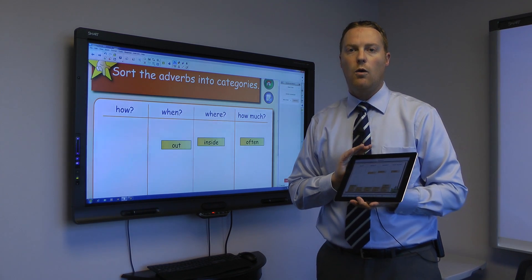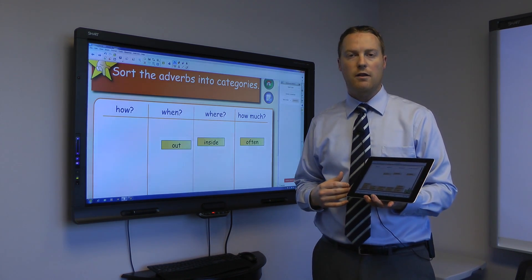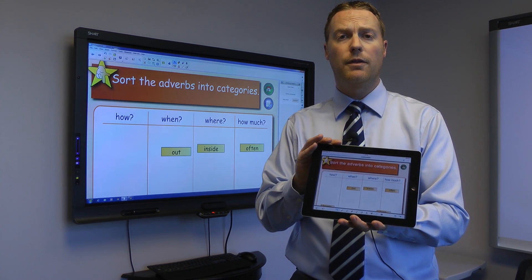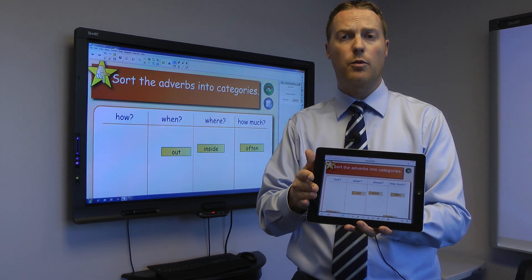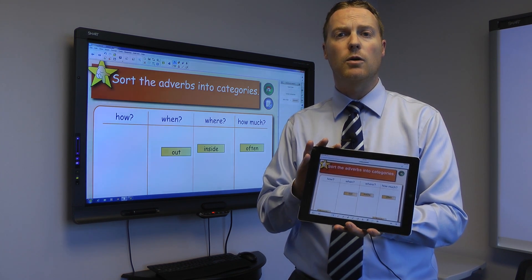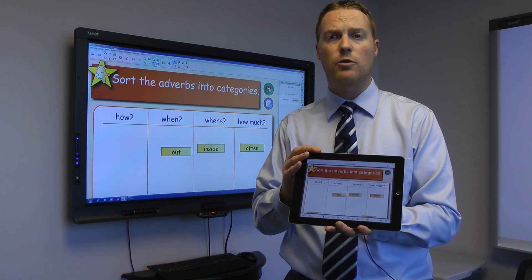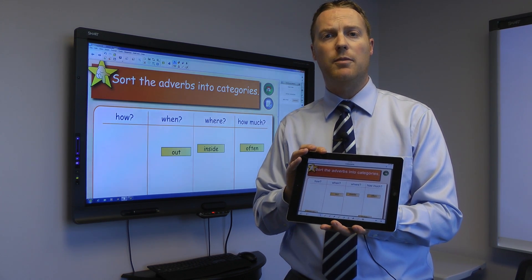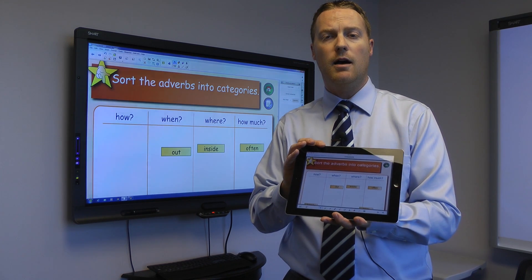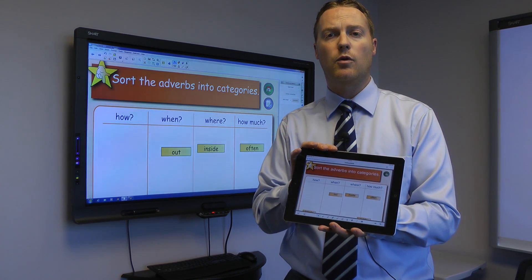I could hand this to a student, or I as the teacher could be controlling the smart board as I walk around the classroom. Really cool thing you can do with the new Smart Notebook iPad app — the new plug-in for Smart Notebook 14.2 allows all that control right from your iPad, so you've got the freedom to walk around the room yet still control what's happening on the board. It's also great because it's easy to hand to students and have them manipulate the board as well.